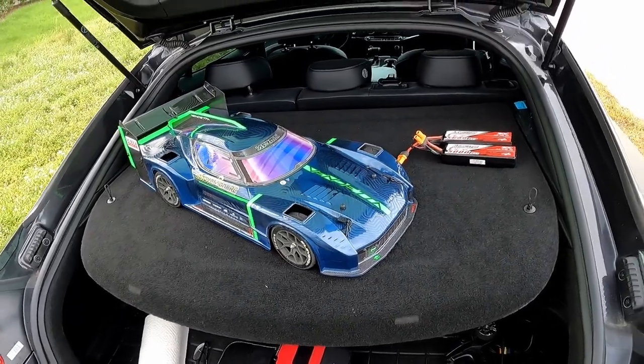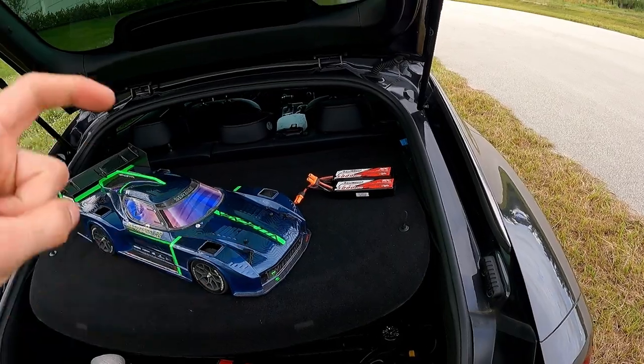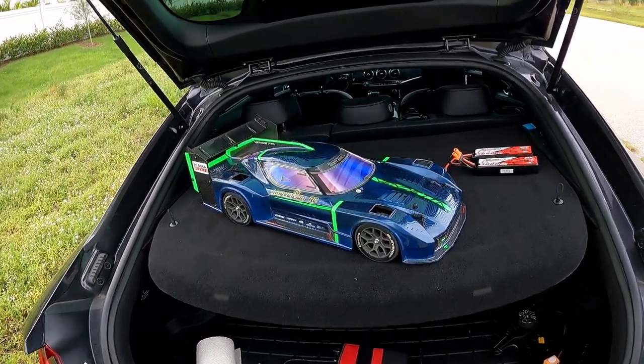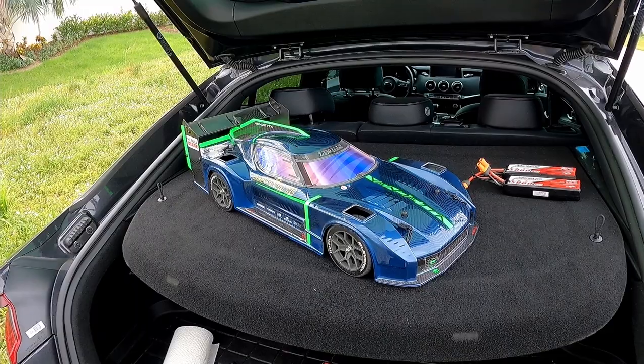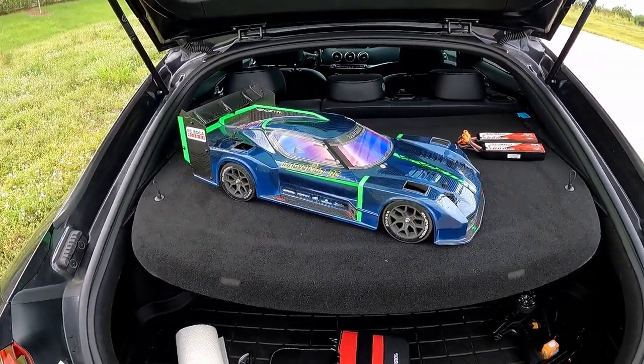With that gearing, I honestly would not recommend bashing or playing around, because if you get on the throttle it's going to cog — there's so much load on the motor with that gearing. So keep in mind, if you do decide to do speed runs with this car with that tall of a gearing, make sure you only do two or three passes at most. You do not want to do anything more than that.